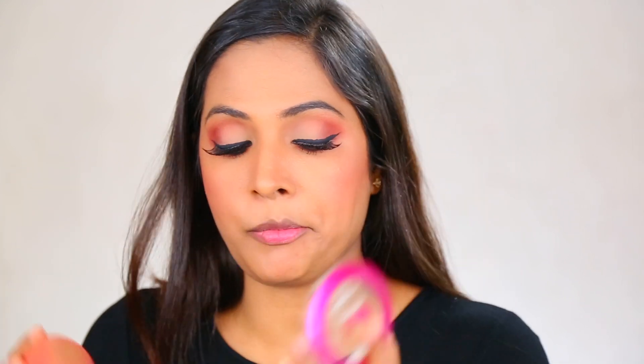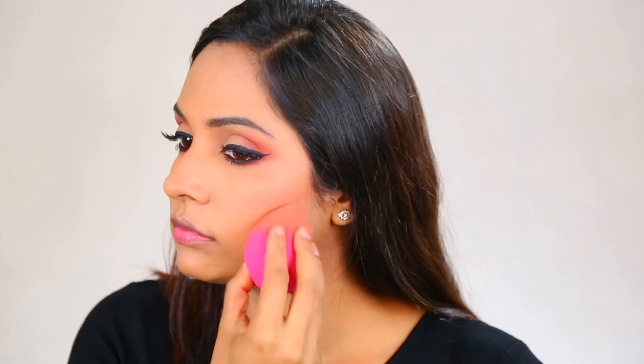Now, I'm going to pick the same orange shade on my brush, tap it on my hand and blend it a little first, then pick up whatever shade is on my hand and apply it to the apple of my cheek as a blush. Once done, I'm going to pick the same beauty blender with the same compact powder and apply it just below my contour shade to give it a more defined edge. You can see the difference — this side looks more edgy.